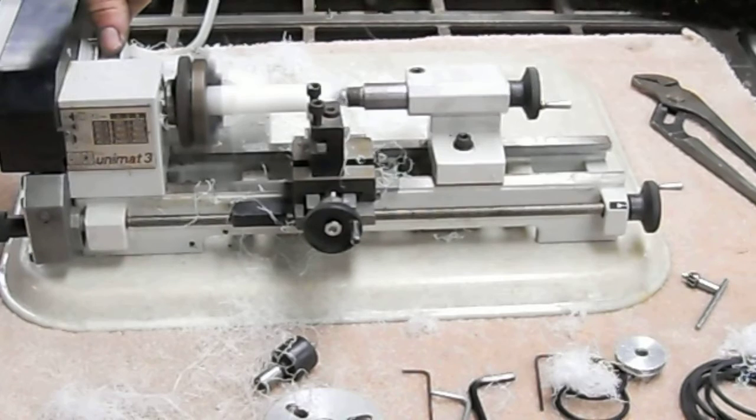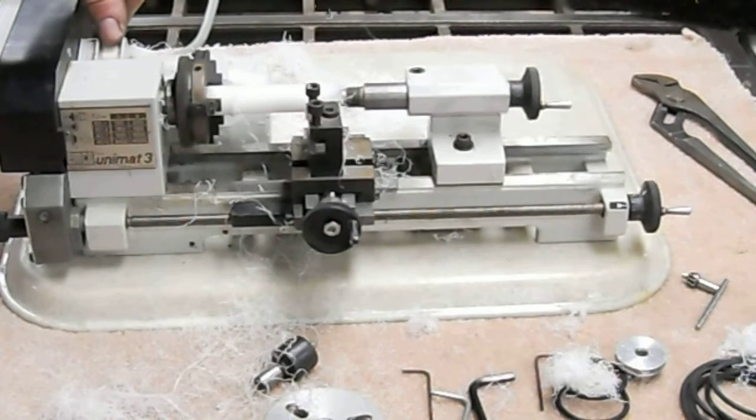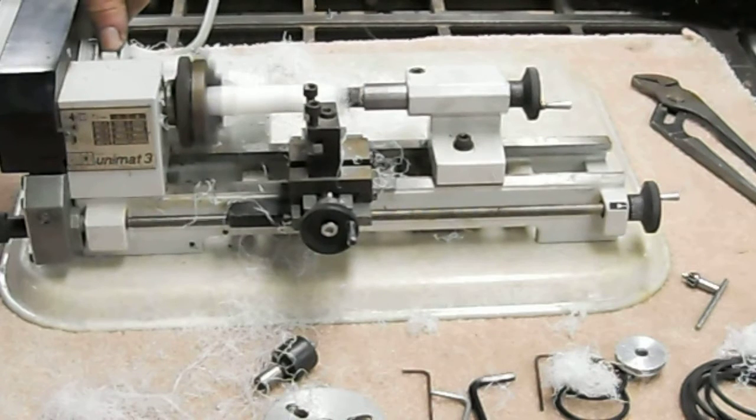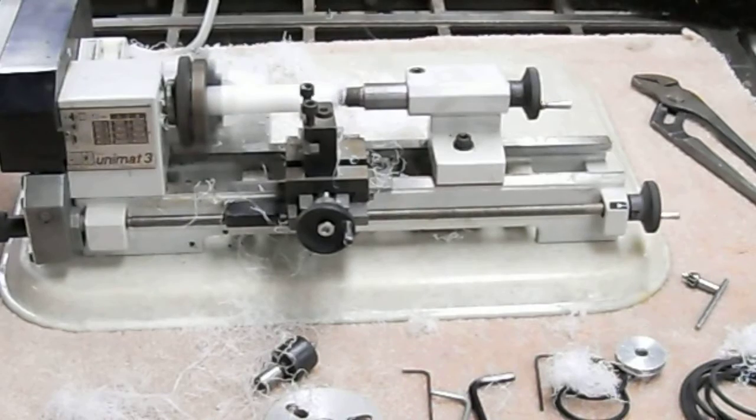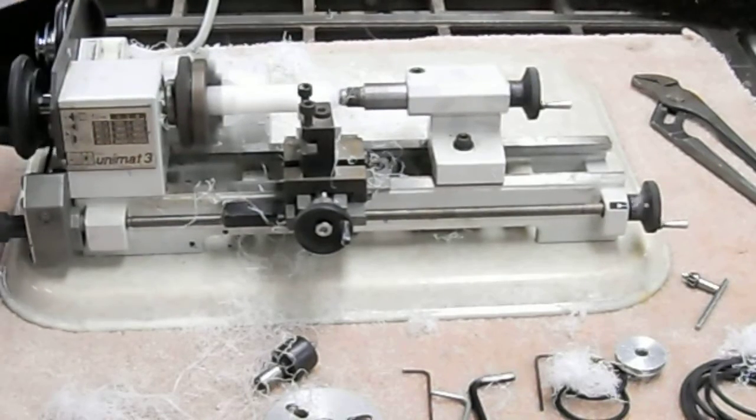It's a two-speed motor, so that's the high speed and there's a low speed. Right now we've got a dead center in the tailstock and a three-jaw chuck in the headstock. I'll show the action, how this works.